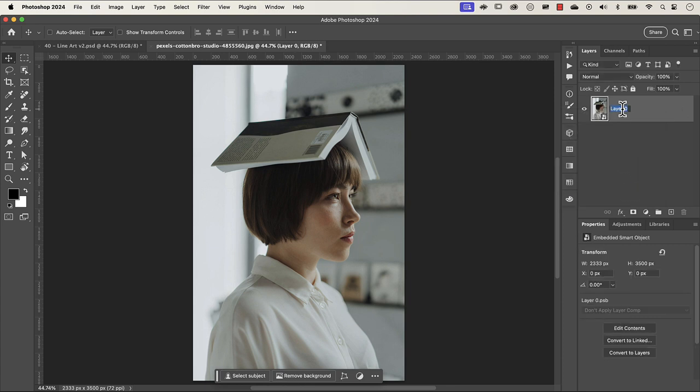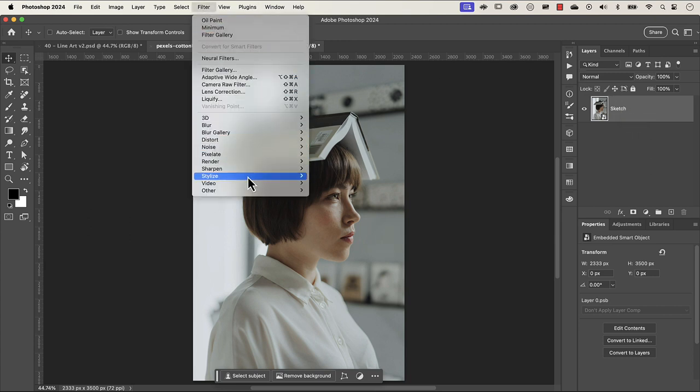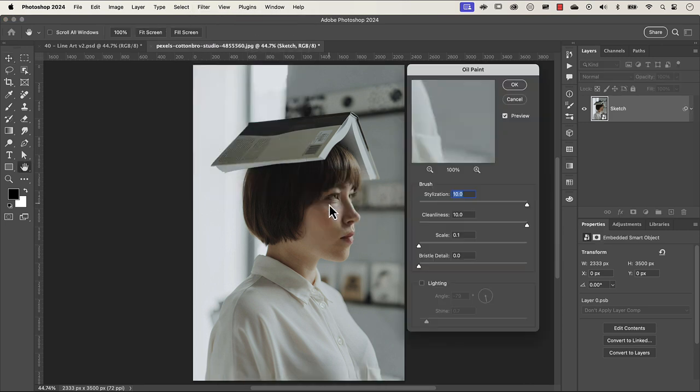Let's rename this layer — you know me, we're all neat and tidy and organized. Let's type in 'sketch' and press return on our keyboard, and let's go to Filter, then Stylize, and then go to the oil paint filter. We're just going to use the stylization and cleanliness filters here.